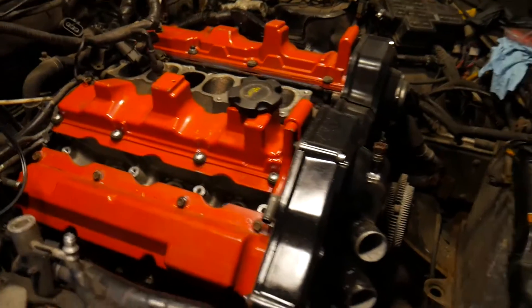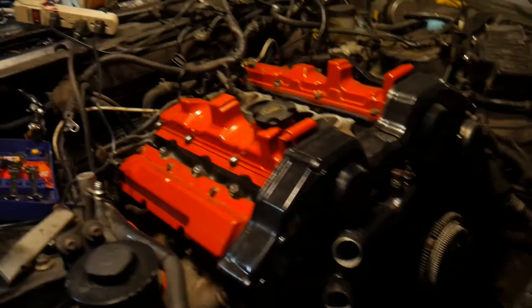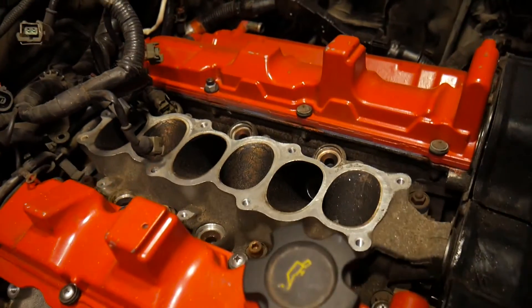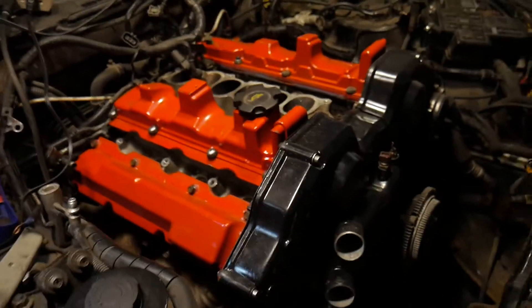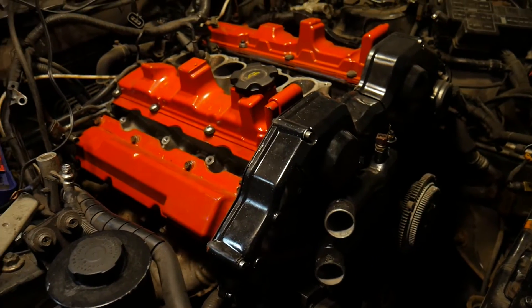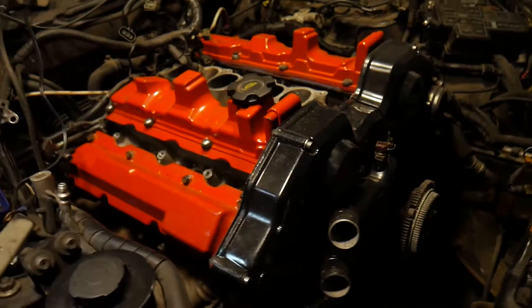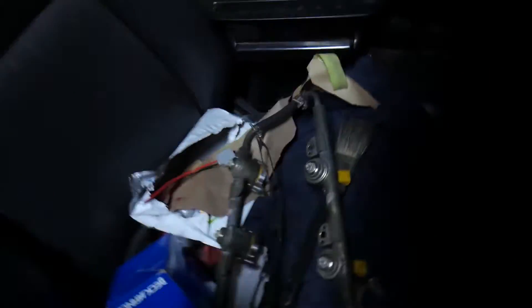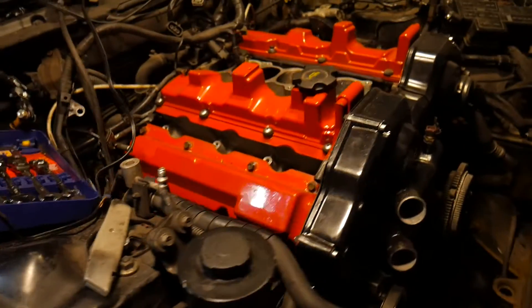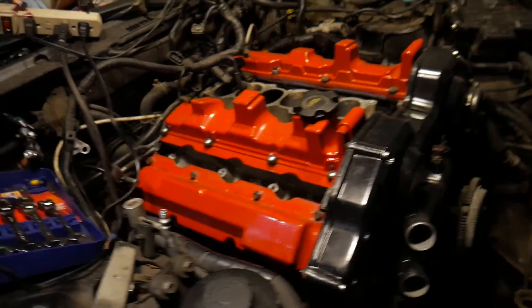My brother isn't here today so I'll be working on the Nissan alone. We haven't worked on it for a while, so I'm going to be cleaning up the intake and the exhaust. Then I'll probably put the fuel rails up and wire them up. These are the Subaru 550cc yellow top injectors, so I have to get the Subaru connectors and then put on the fuel rails.